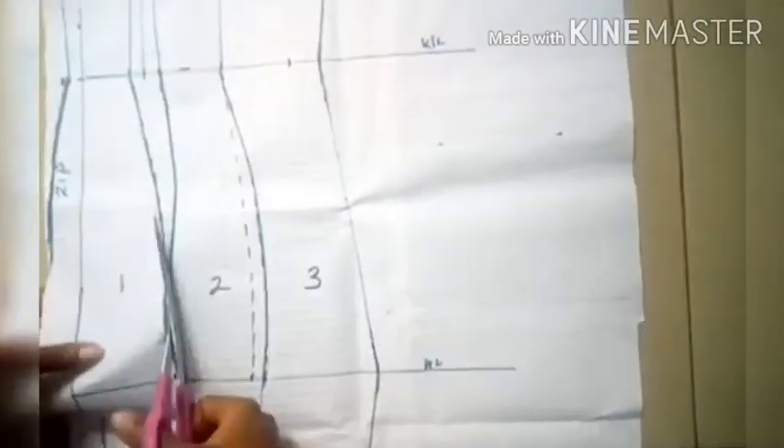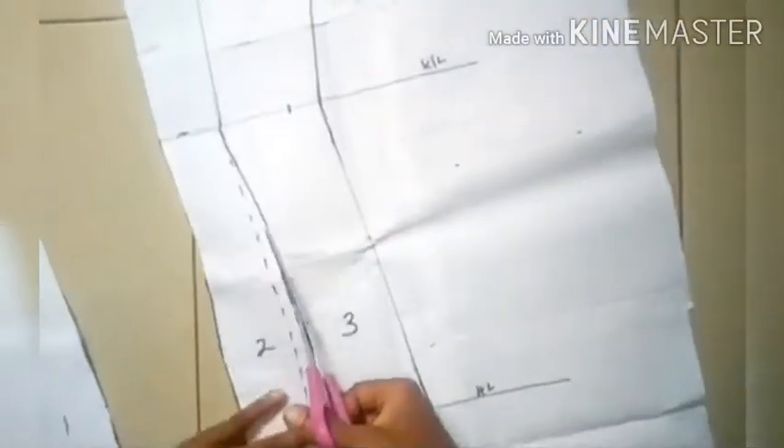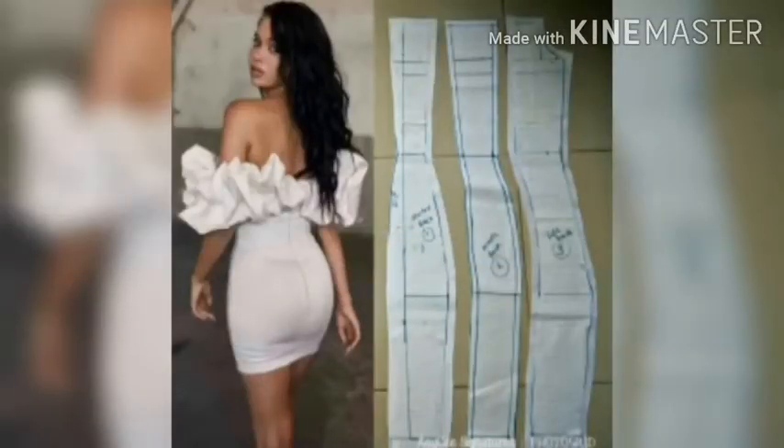I cut out these patterns and will retrace them adding seam allowances at the dart points, along the seams, hemming allowance, side seam allowance, and allowance at the top of the off shoulder area. These are my three back patterns: the zip area, the middle area, and the side. I cut out the zip bulge and added all allowances — these are the completed back patterns.